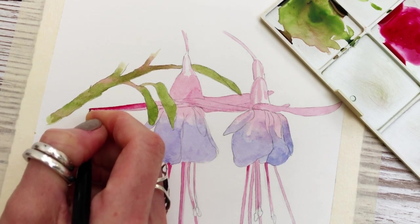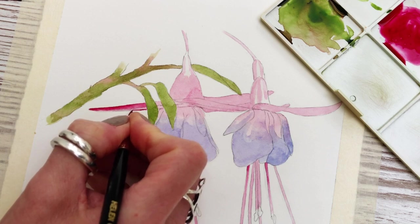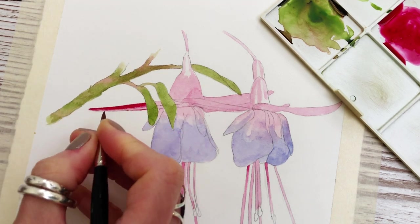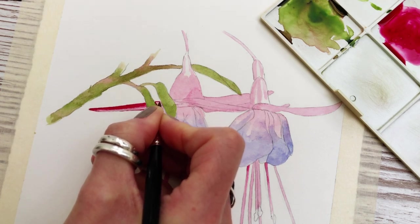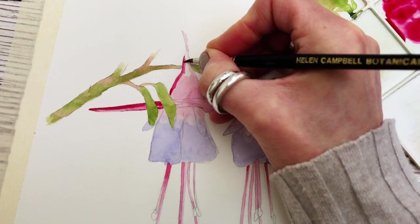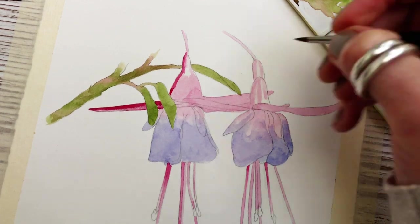Just gently merging the colors together with the tip of my brush, it being damp, and repeating this process throughout the pink areas of the plant. I'm still using my number 3 size spotter brush for this because it has a really sharp edge. Once again working around the little highlight at the top — leaving a gap and just blurring it together with the damp brush as before.